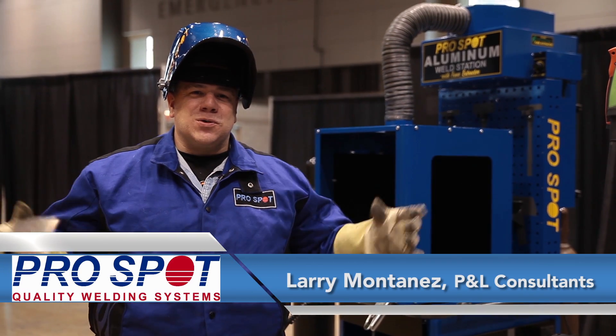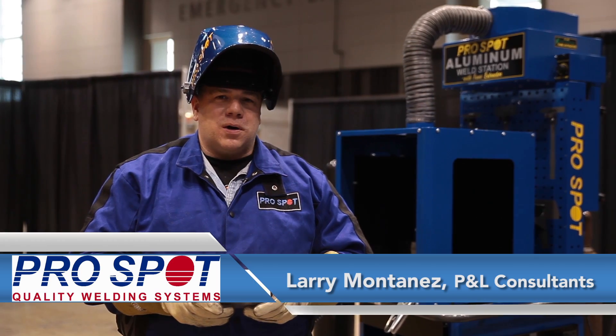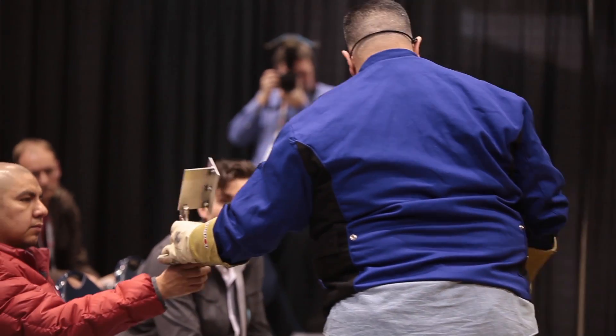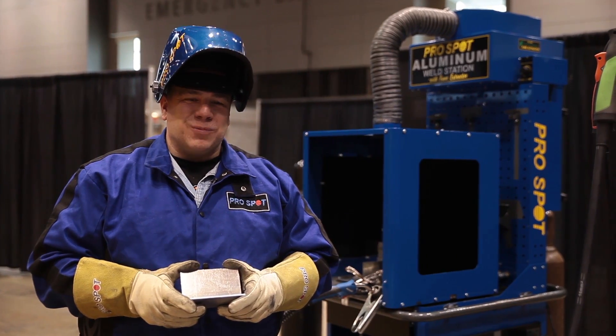Hi, I'm Larry Montanez and welcome to Auto Mechanica. This is the first year we're running it in beautiful Chicago. I'm here representing ProSpot today. I'm from P&L Consultants. Some of you guys might remember me from the Repair University videos that we do.